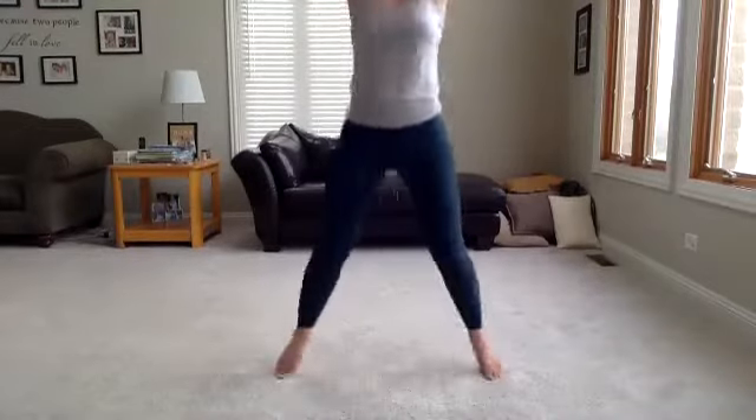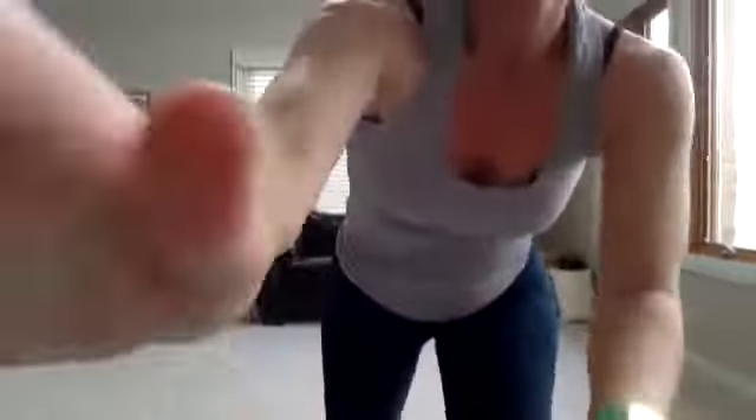Finish it up with some straight arm jacks. Get that heart rate up — it can always be right here if you want to take that jump out, just step it. In four, three, two, one. It is time to start the work.